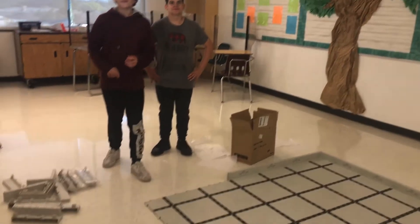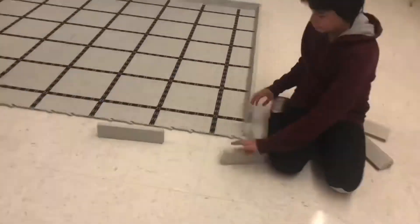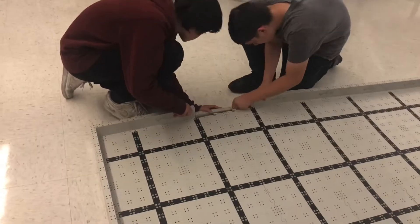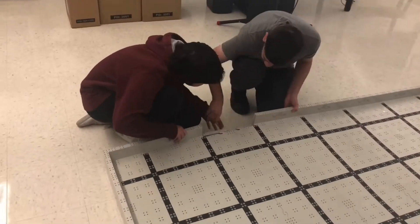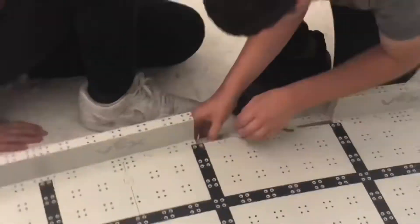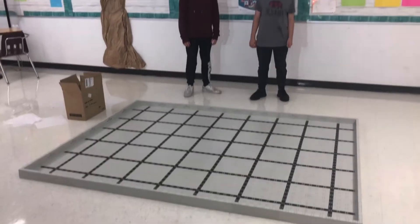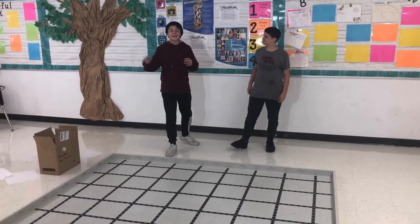All right, now let's put the edges back on. Okay, so now the field is done. All right guys, if you want to see more videos like this, make sure to subscribe, hit the bell, and like this video. For now, peace out.